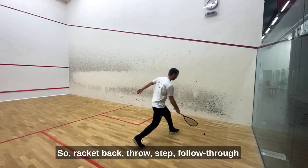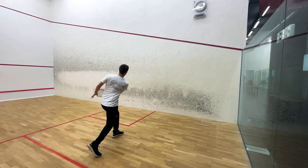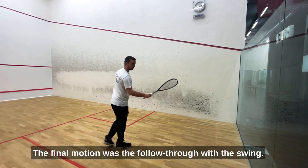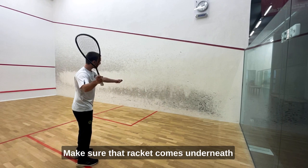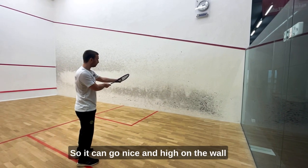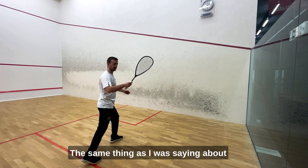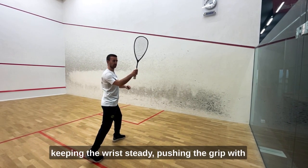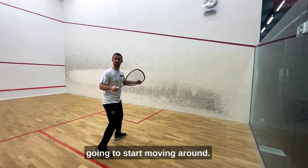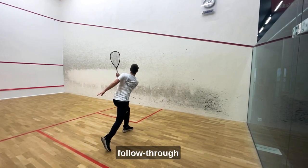Let's have a look at that one more time — it's important not to rush or do everything at once. The final motion was to follow through the swing. Make sure that the racket comes underneath the ball when contacting it so it can go nice and hard on the wall, but you are not going to do that until you find stability in the lower part of the body. Same as keeping the wrists steady using the grip with your fingers — same with the legs, because if they're not stable the upper body's going to start moving around. Racket back, throw, step, follow.